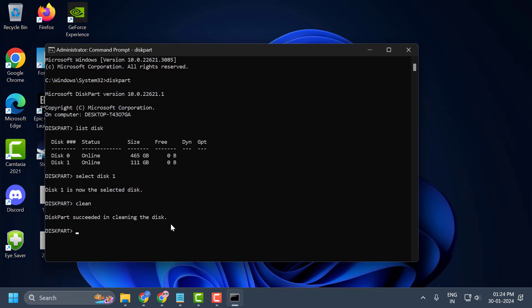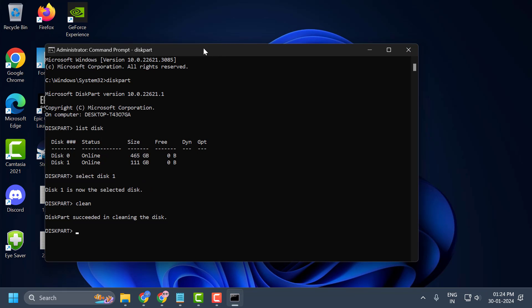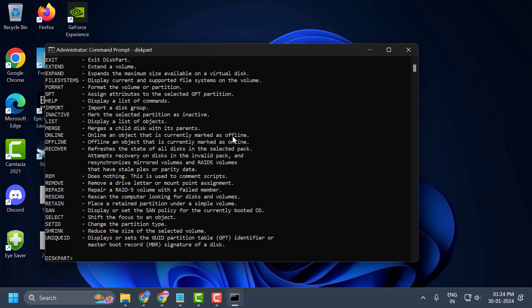After finishing cleaning the disk, copy the next command and paste it: Convert GPT. Once the partition is converted to GPT, don't close the CMD window. Go ahead and check if the problem is solved or not.